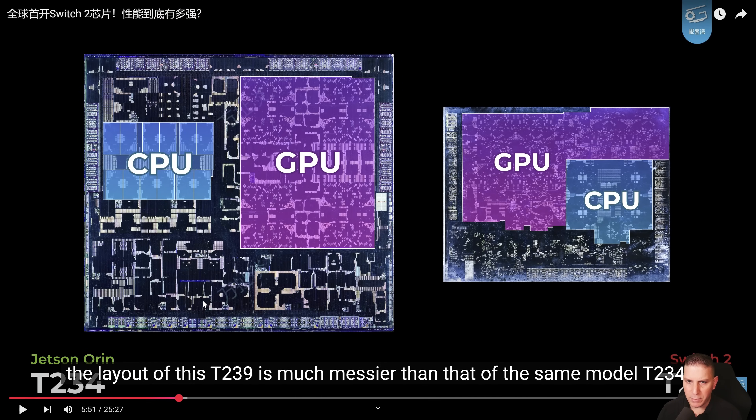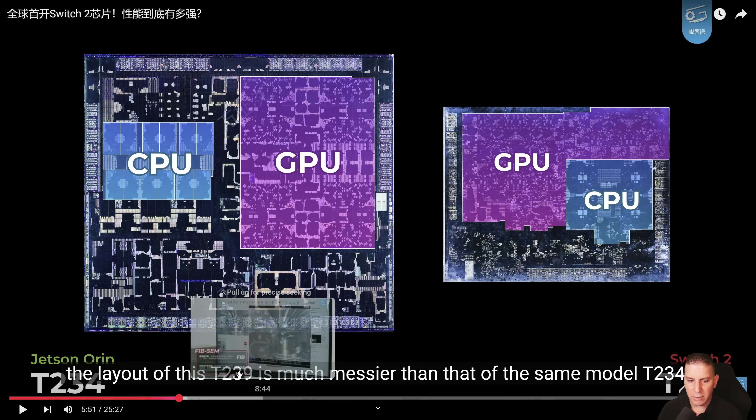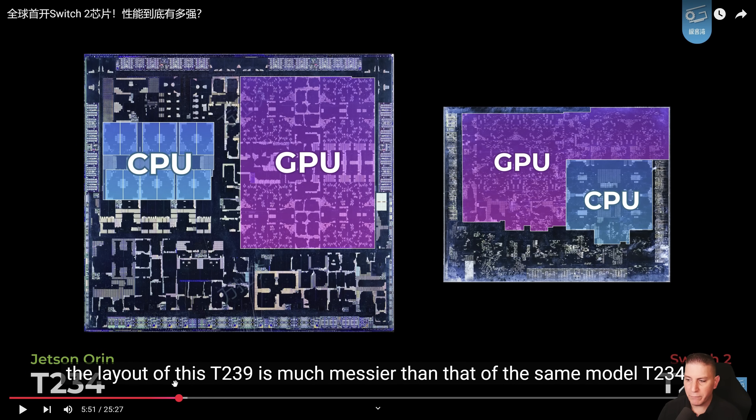All right, so we have the GPU/CPU diagram here. On the left is the Jetson Orin T234, and then we have the T239 — it looks a little different, which is quite interesting.